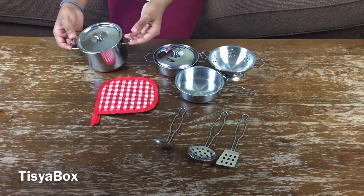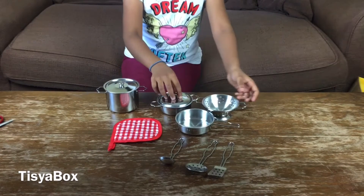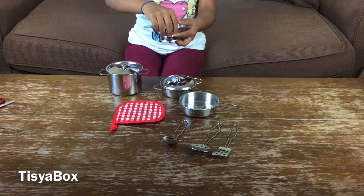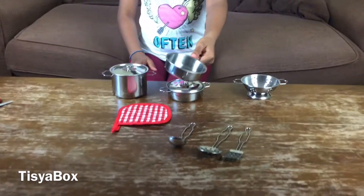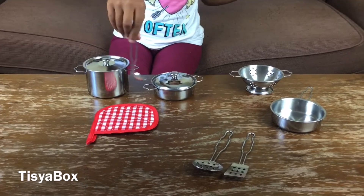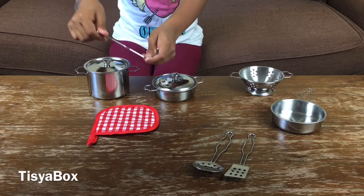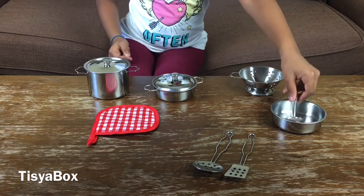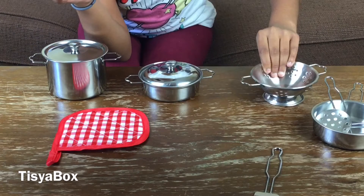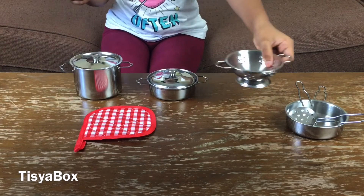So here I have a pot with the lid, obviously. Here I have another pot - very small compared to this one - and it has another lid. Here I have the pot for cooking or boiling rice: you put the rice in, add water, and the water drains through. Here we have a pan, a spoon for tasting soup, a ladle for taking dal or curry, another slotted spoon with holes in it, and another spatula.